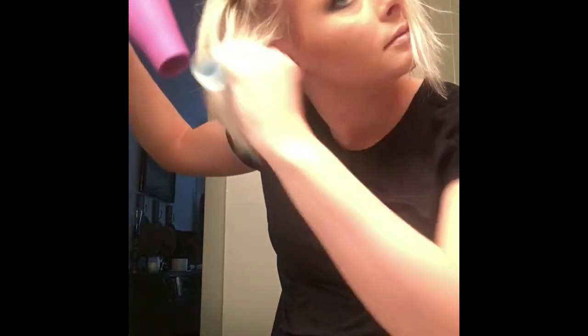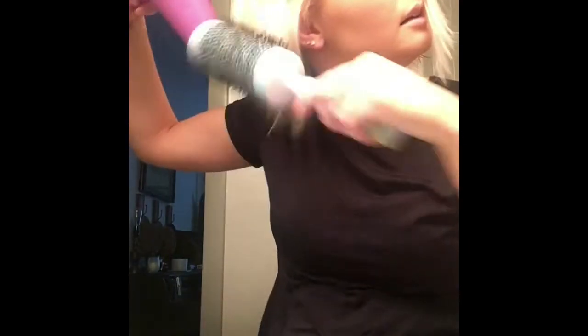Usually I just flip all my hair to one side and work on this bottom portion, really focusing on blowing the hair the opposite way that it normally would lay. Then I do the same thing on the other side.